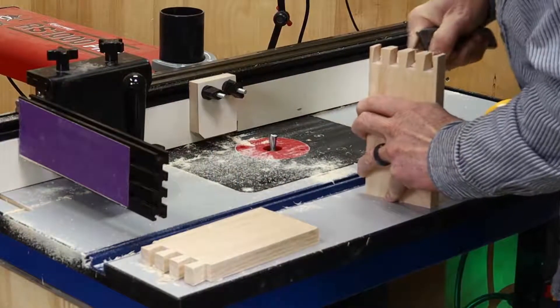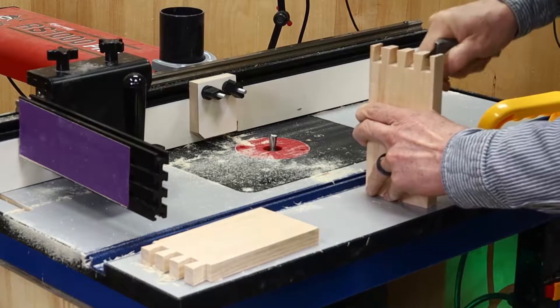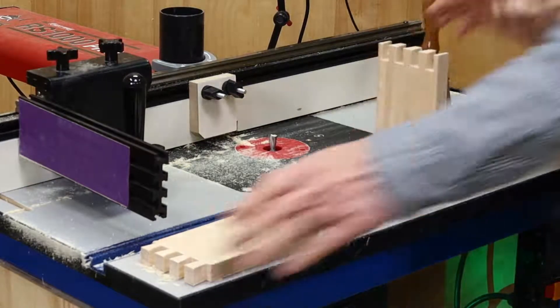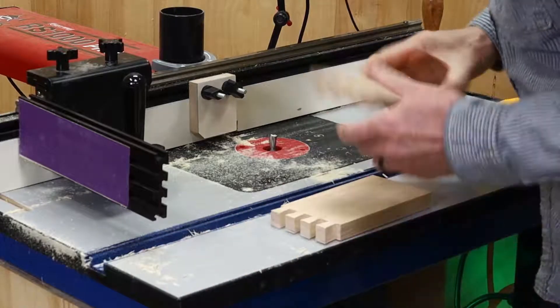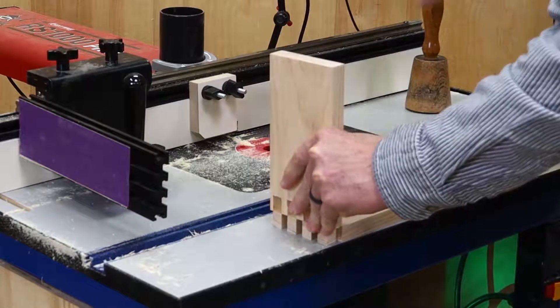This step creates the angle needed for the pins to fit the tails. However, there's a small amount of material that must be trimmed out by hand, either with a utility knife or a chisel. With the handwork done, it's ready for assembly. A few taps with the mallet and it's home snug.